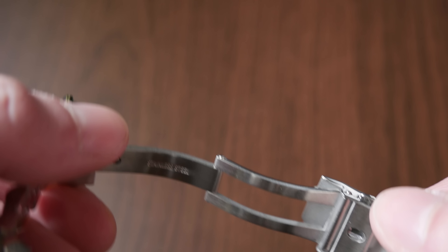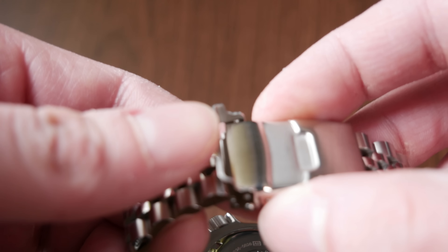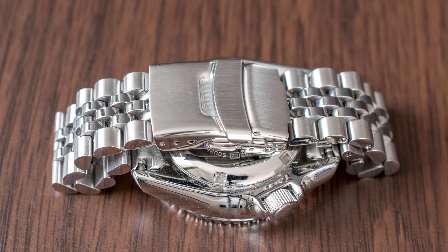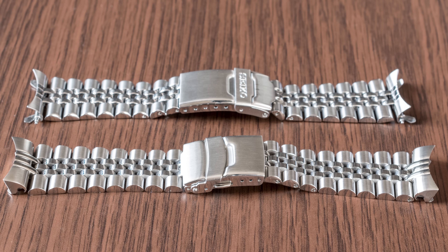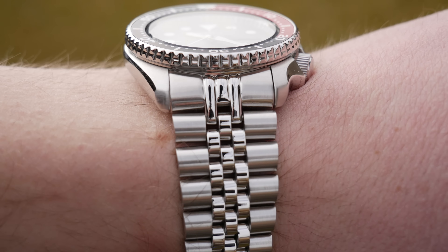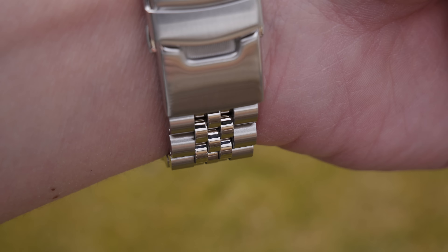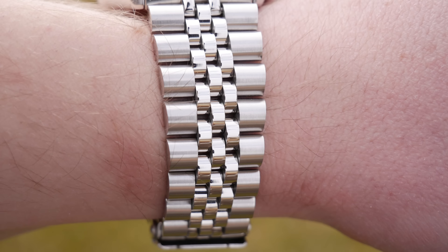To sum up, I think that the Strapcode Super Jubilee bracelet is a worthy upgrade. It can certainly match the solidness of the rest of the watch, and with this bracelet the watch feels complete. I do recommend it, but I don't think it is a real necessity — you can probably live with the stock bracelet. But if you are keen on details, which you probably are if you're wearing a mechanical watch, then you will like this Strapcode Super Jubilee.